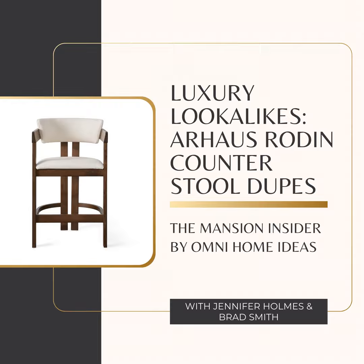Hey everyone, welcome back! You ever get lost in those dreamy furniture catalogs, fall in love with a piece, and then see the price tag? That's what we're talking about today. We're diving deep into a designer piece — the Arhaus Rodin counter stool. This thing is beautiful but it's over a thousand dollars, so we're going to see if we can find a dupe that gives us the same look without completely emptying our wallets. We're checking out the Nautica Ashley counter stool.